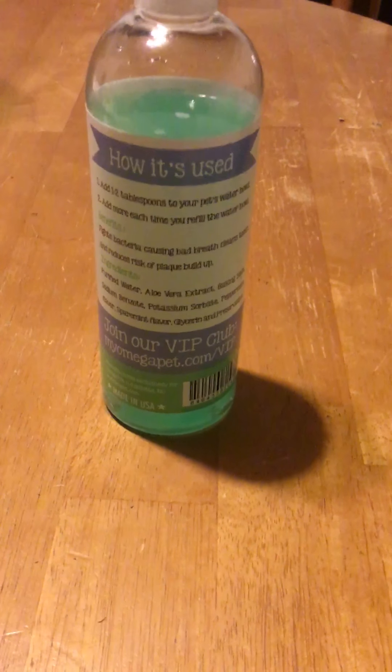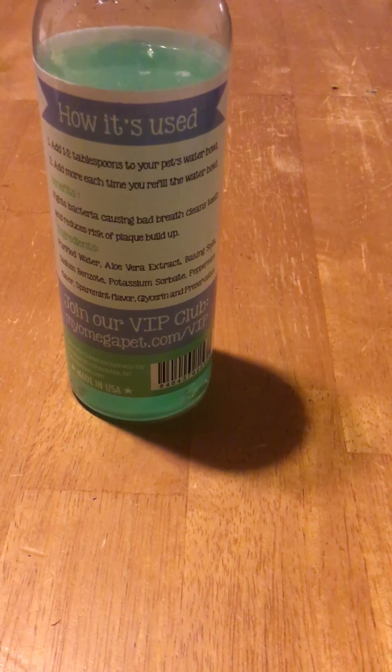As you can see here, you don't really need much — it says one to two tablespoons in your pet's water. My dogs didn't even notice it was in their water. It's all safe ingredients: purified water, aloe vera extract, baking soda, sodium benzoate, potassium sorbate, peppermint flavor, spearmint flavor, and glycerin to preserve it all.